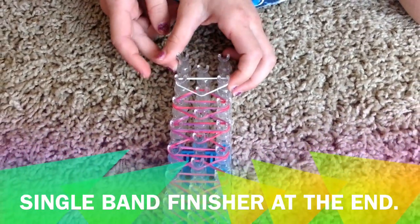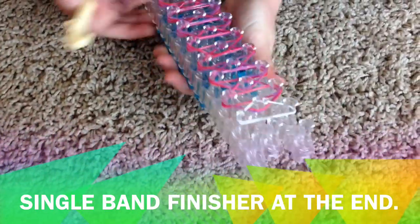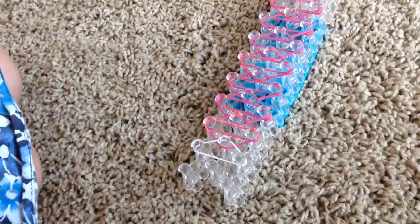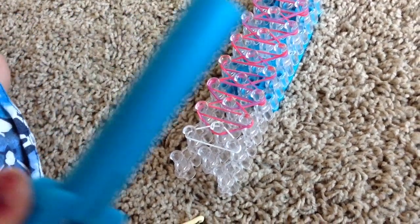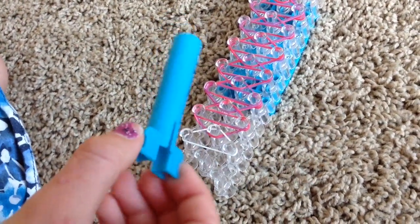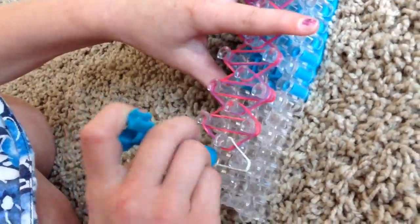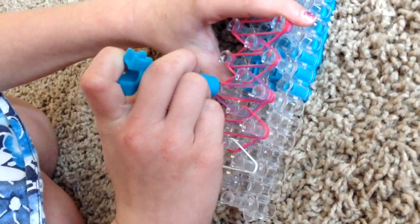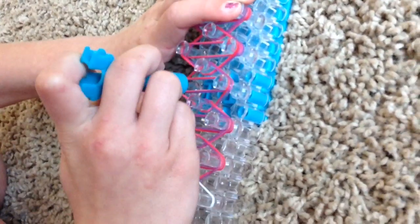Then what you're going to do is flip your loom around — this is the looming part. I've flipped the loom around. Now take this piece of your kit, take the bottom circle part, flip it over one of these pegs, and then just push all the rubber bands down.